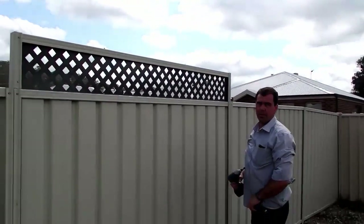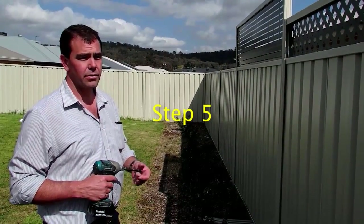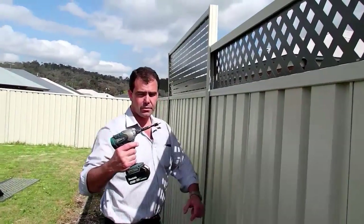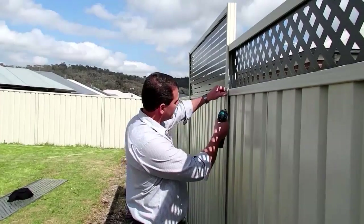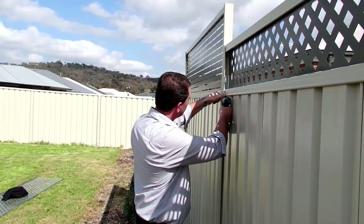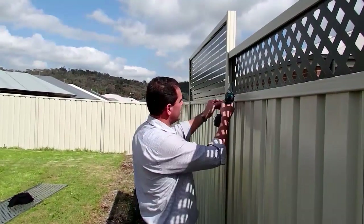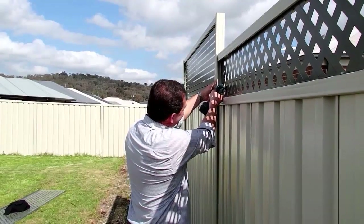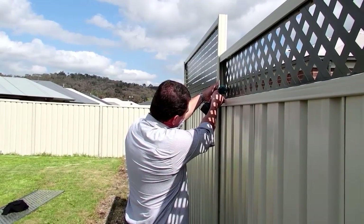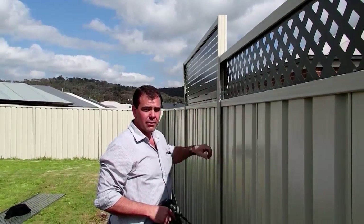There we go, job done. At the end of the job, when you're finished, for extra rigidity on your post extensions, get an extension bit for your screwdriver and put one screw in here and the other one in here. That makes it a whole lot more rigid and finishes it off well.